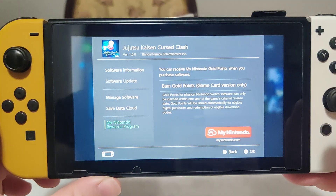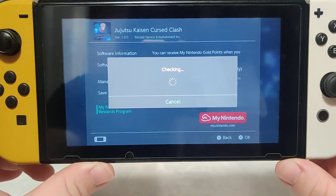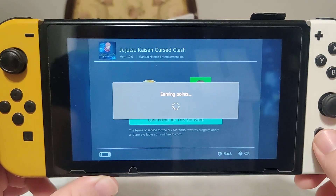Let's see if we get any points for this release. And we get 60, so that's cool. I got this on sale through Woot.